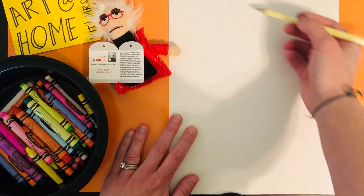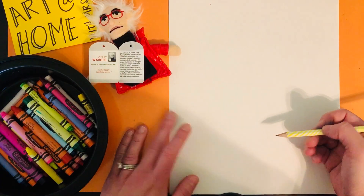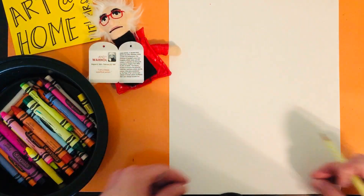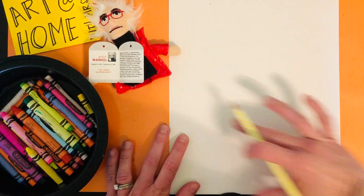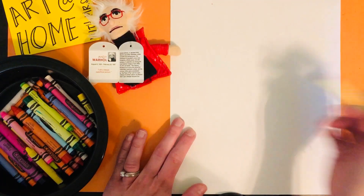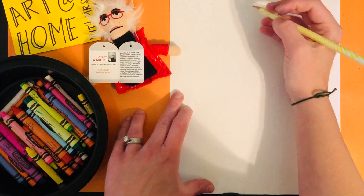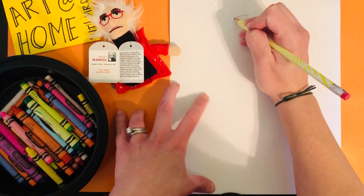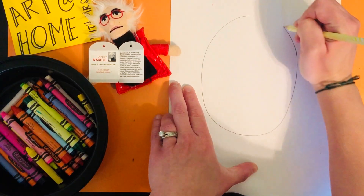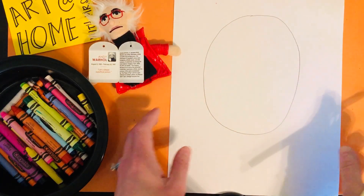The first step is going to be the cow's head. We're just going to make a portrait of the cow, so we're going to focus on the head and the top part of its body, not the whole creature. We want to make our head pretty big and we're going to start with this egg shape. Hopefully you'll be able to see my pencil marks.